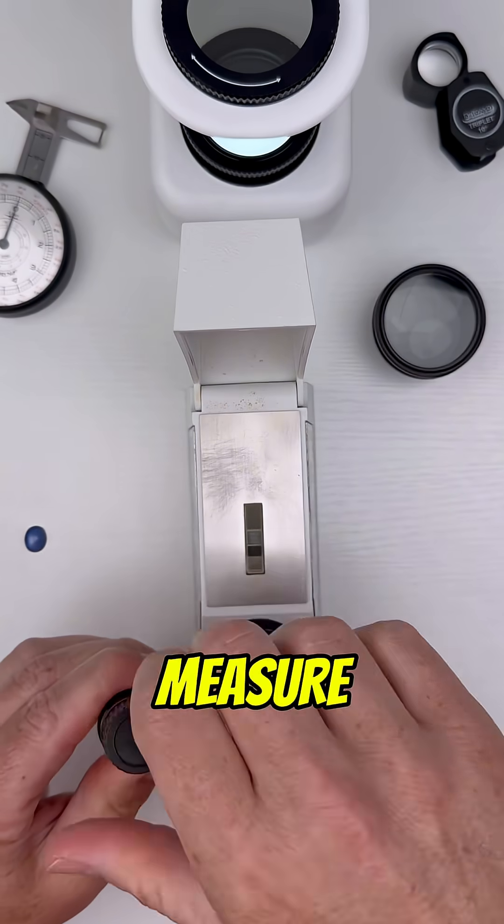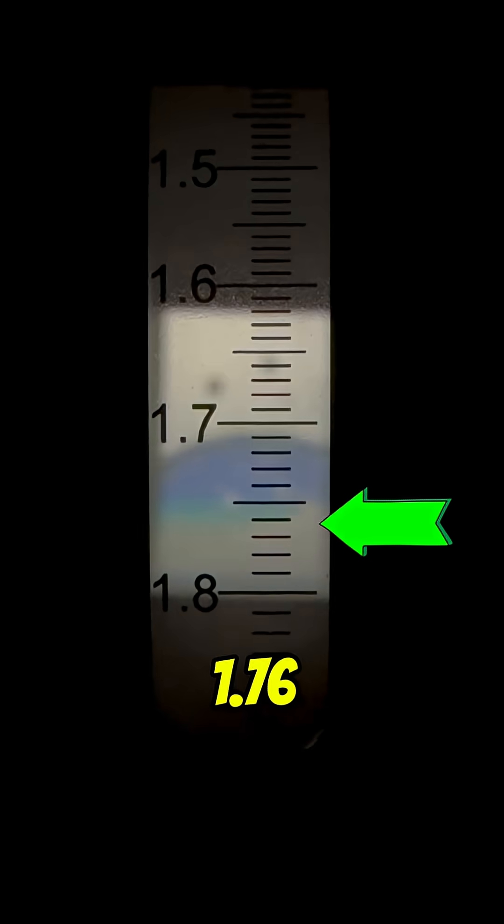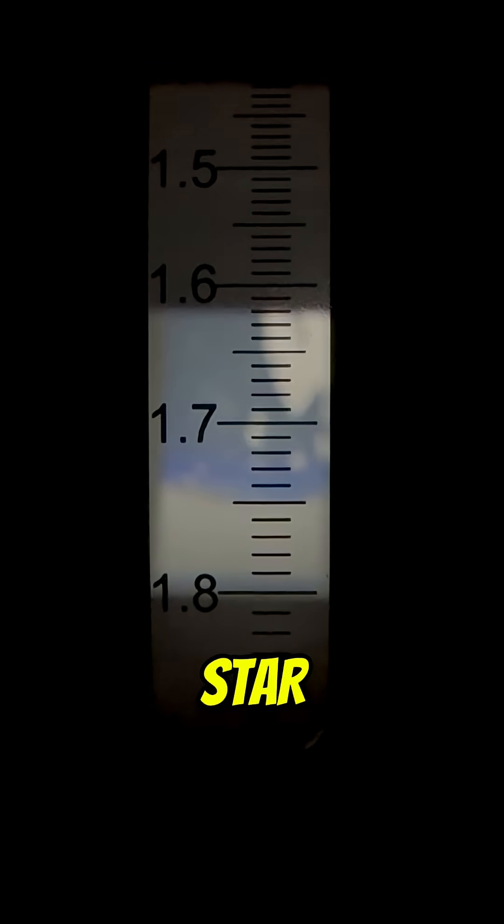We'll begin with the refractometer to measure how this gem bends light, and we're lucky because this gem has a flat and polished base so we're going to take our reading there. Going in, it looks like we're around a 1.76 or so, and that's what we want to see for sapphire, so maybe this is a star sapphire.